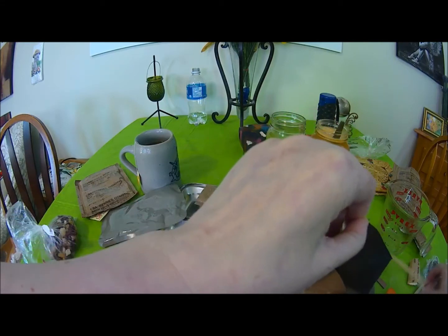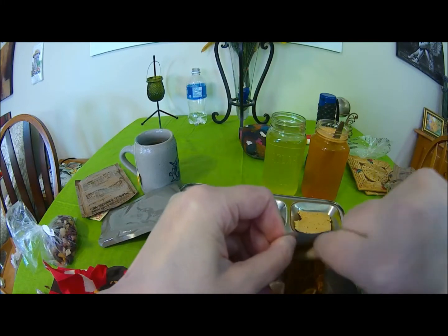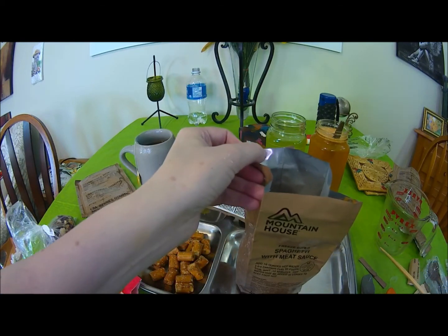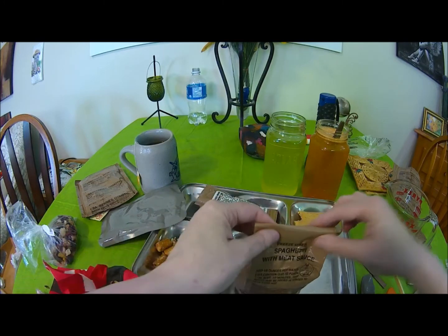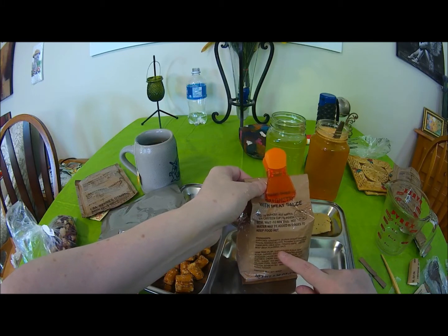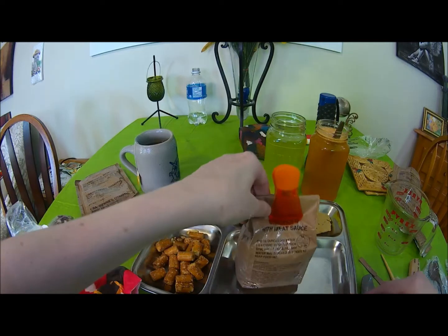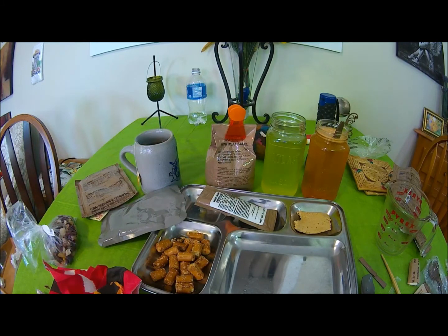I'm just giving this a check and a stir. I'm glad I added the full amount of water because it doesn't appear soupy at all. There's still about five minutes left on it so I'm going to leave that sit. There is actually beef in there and it's not beef with TSP in it - there is soy in it, but not in the meat.